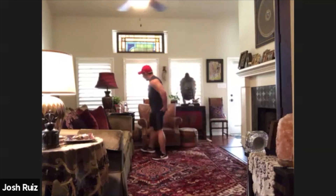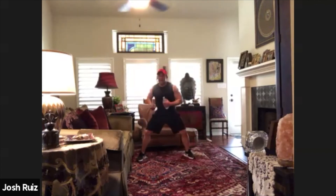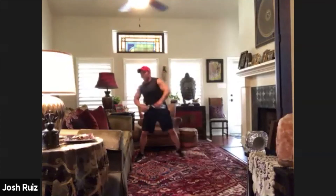Let's go for the last twenty across. Let's go. One, two, three, four, five, six, seven, eight, nine, ten, eleven, twelve, thirteen, fourteen, fifteen, sixteen, seventeen, eighteen, nineteen, twenty. Good job.